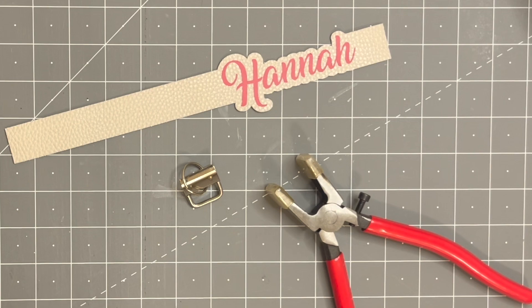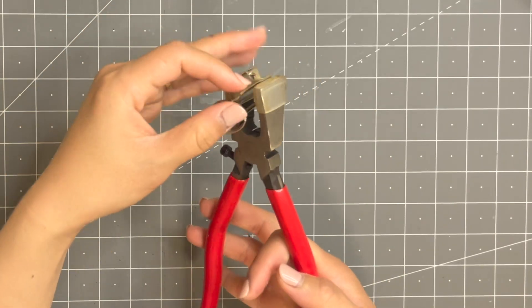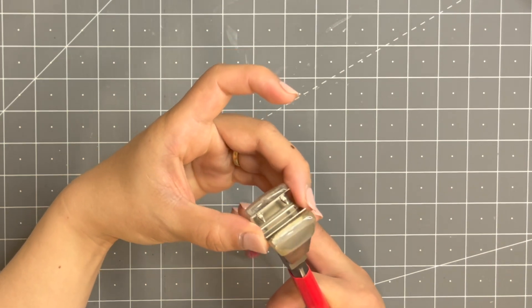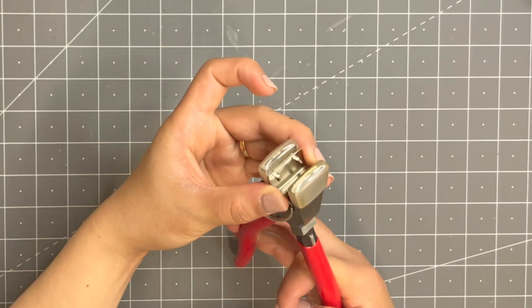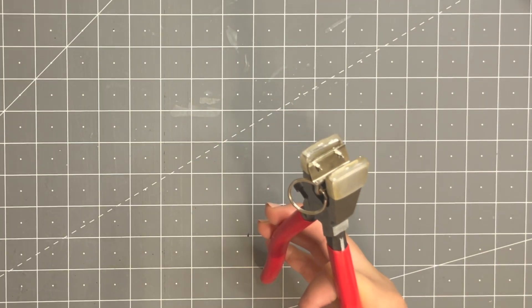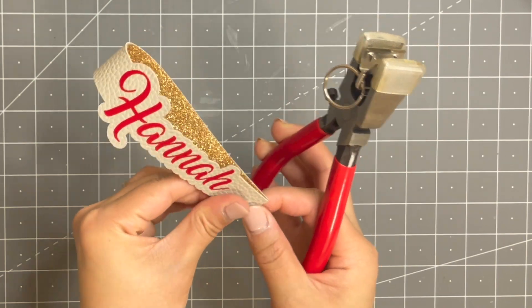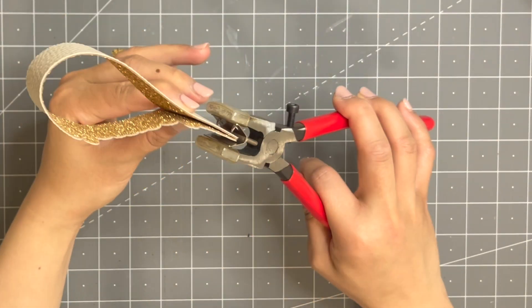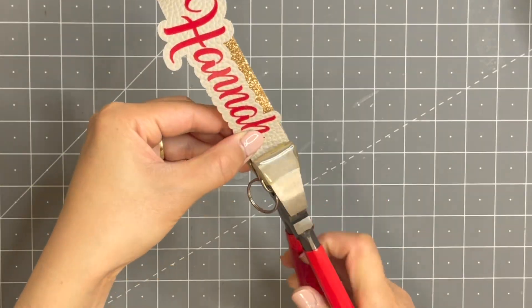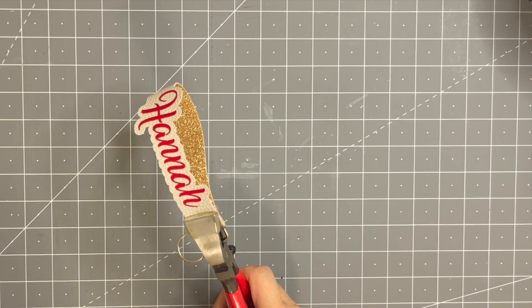Grab your tool and your key fob hardware. Place the key fob hardware right inside the pliers, making sure it's centered. Grab the faux leather folded in half, making sure it's lined up. Set it inside the pliers and press the pliers down. I got this key fob hardware off Amazon — the link is in the description box below.